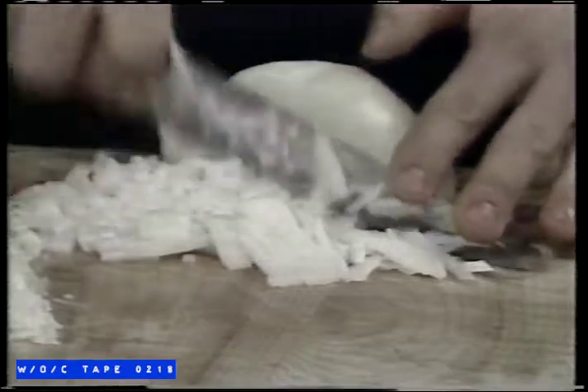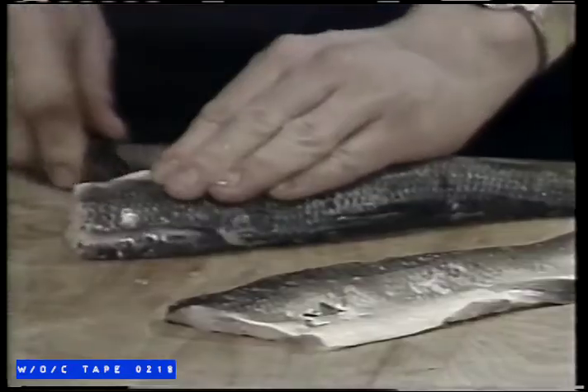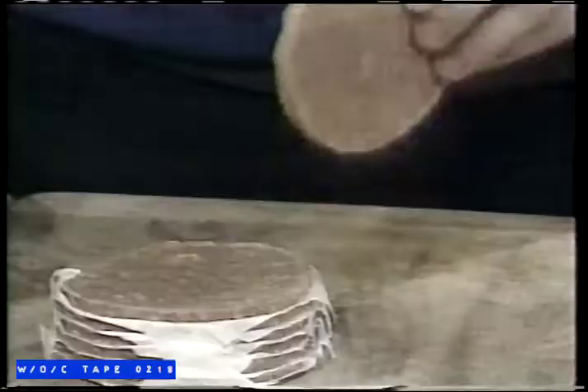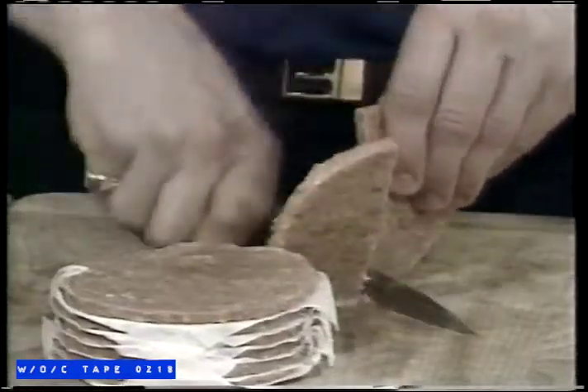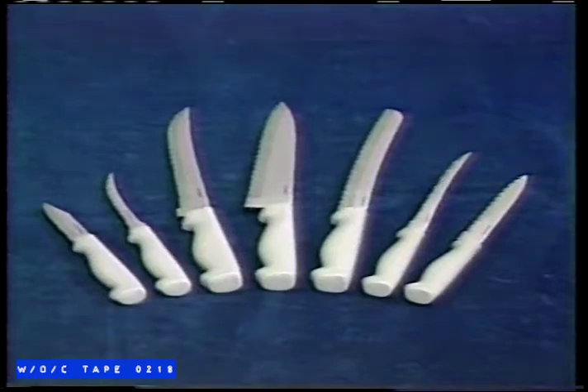This razor-sharp chef's knife will cut onions so quickly there's no time for crying. Watch. This carving knife cuts wood, slices paper, then glides through this roast like soft butter. The fillet knife makes quick work of preparing fish. Even fresh bread is no challenge. Ever seen a knife handle frozen food this easily? You'll even get a paring knife with 101 uses.